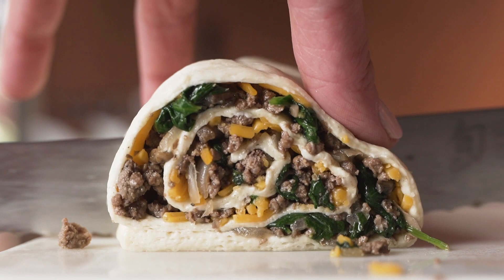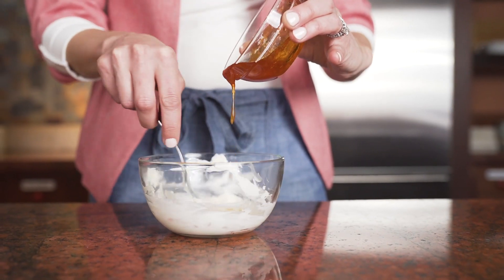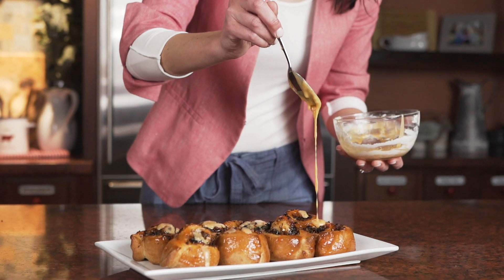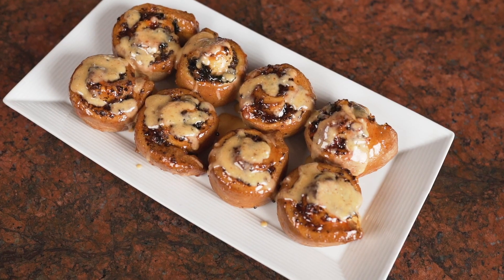I mix together jalapeno pepper jelly and cream cheese and glaze over the top. I love the combination of ingredients in this dish from sweet to savory to spicy at the end.